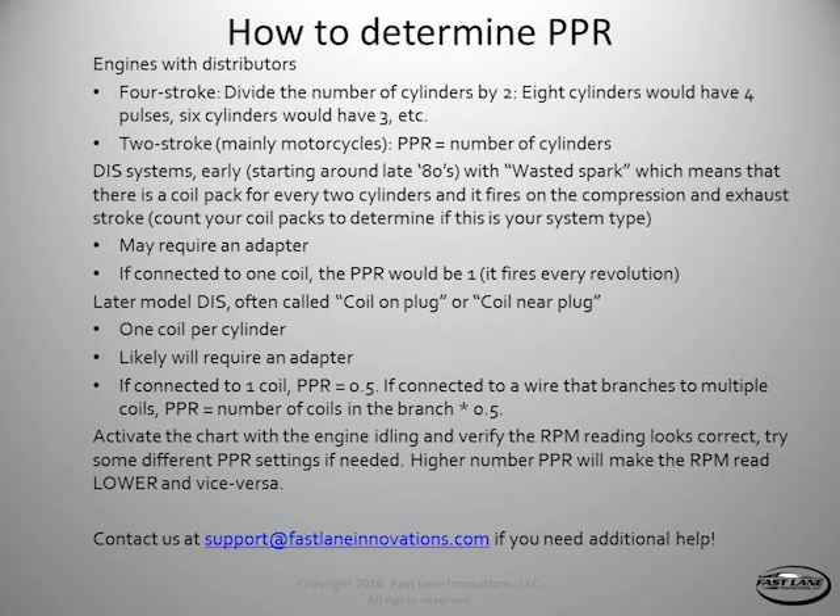Now let's get our pulses per revolution set up. There are lots of different possible options depending on what your engine is, what your ignition system is, and whether it's a four-stroke engine or a two-stroke engine. We'll try to cover both of those here.